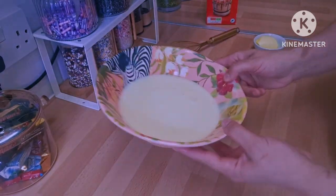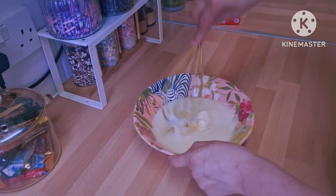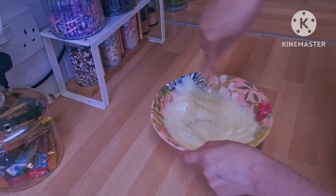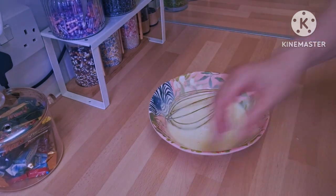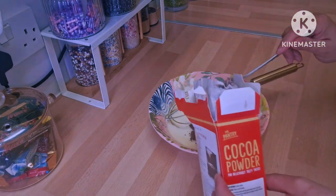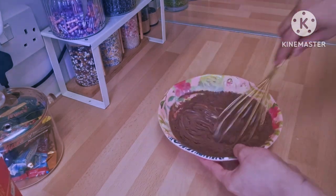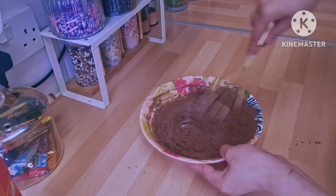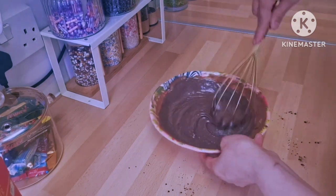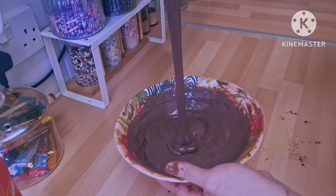For the chocolate sauce we only need three ingredients: a bottle of Nestlé condensed milk, one tablespoon of butter — mix those together really well — then add three tablespoons of cocoa powder and mix again. That's it, you have the sauce. You don't need to warm it or anything. It's really delicious and you can use it on top of ice cream, cakes, anything.